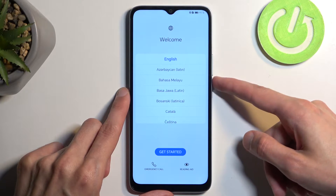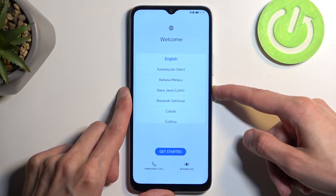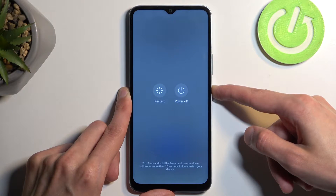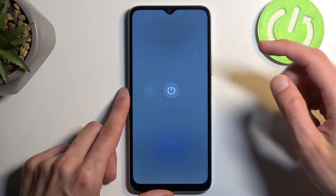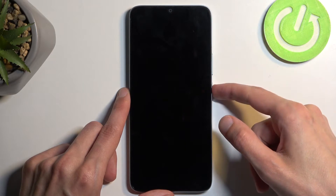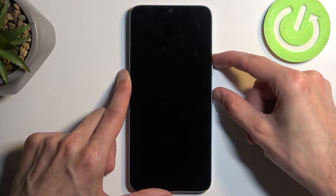In whatever state your device is, hold your power button and select power off. When the device turns off, hold your power button and volume up at the same time.